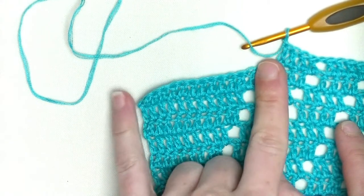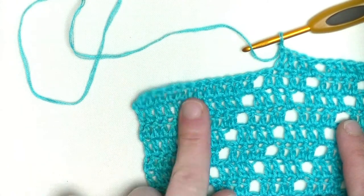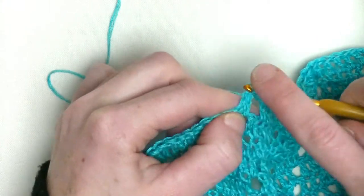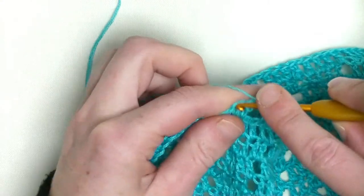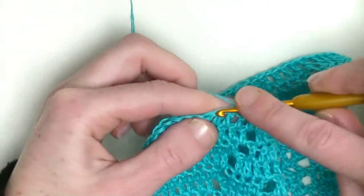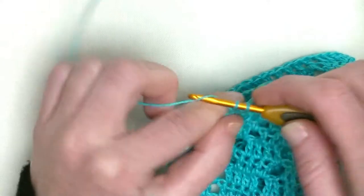Here I have 12 double crochets, and now we start. In the row after I will split it up — from the chain one space on, we make eight doubles, chain one, and four doubles in the row. I already made my chain one. Now crochet eight doubles in a row — the first in the chain one space plus the other seven above the double crochets from the previous row. That's number three, four, five, six, seven, and the last is number eight.